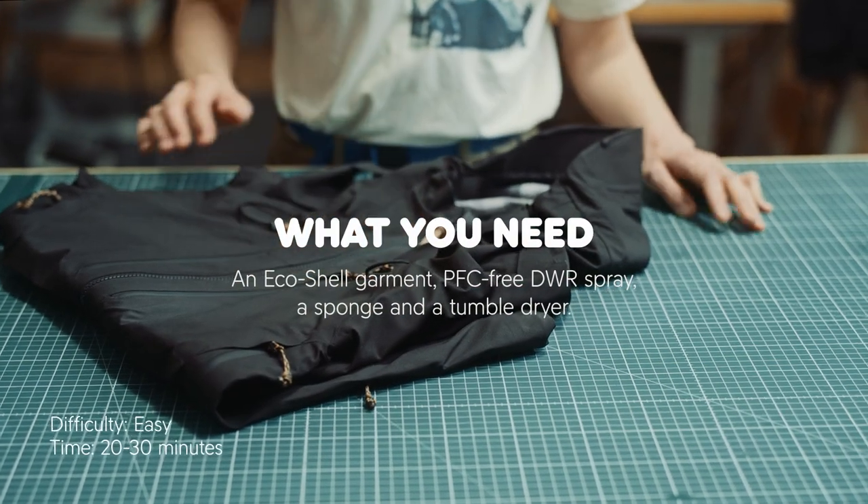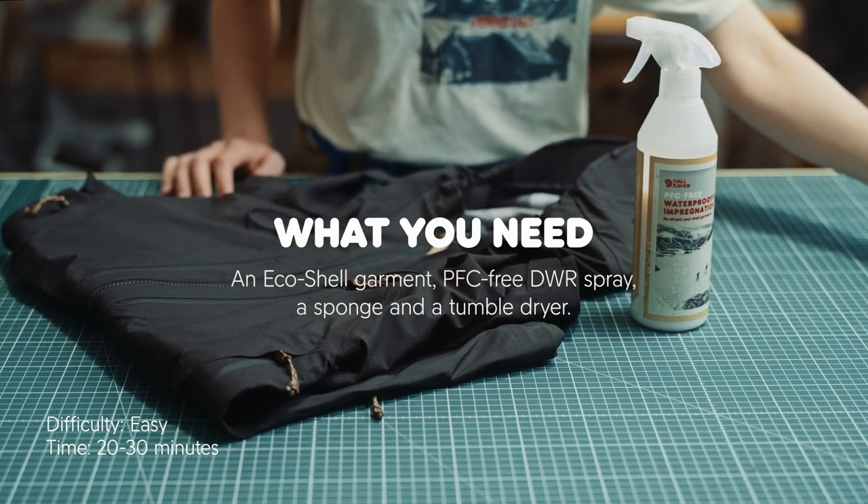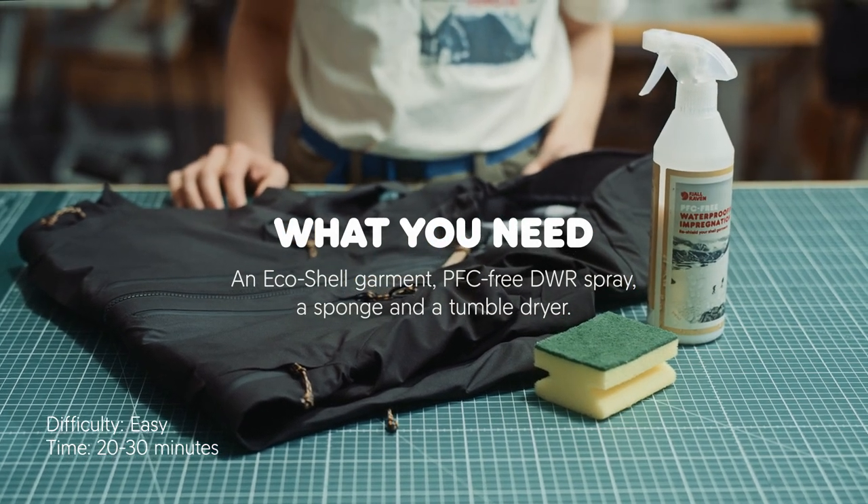You need your rain garment, a PFC-free DWR spray, a sponge, and a tumble dryer or drying cabinet.